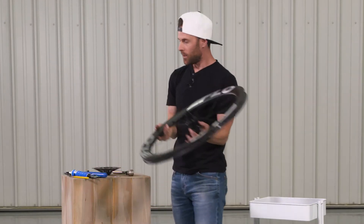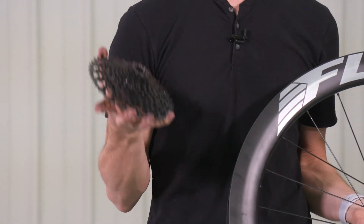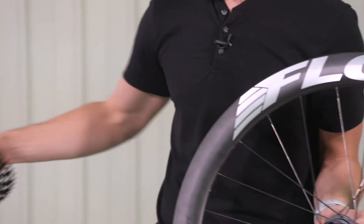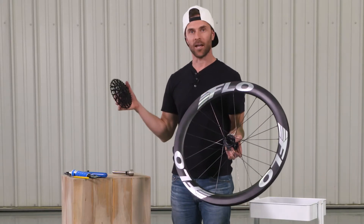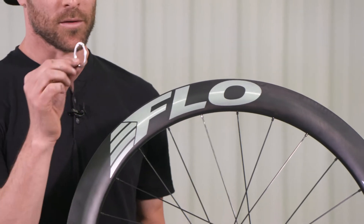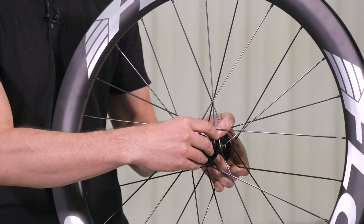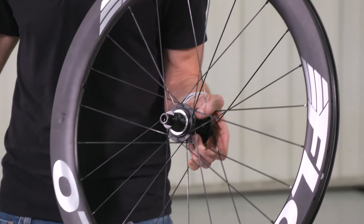Now depending on the cassette that you have, it's either going to be XD, which is 11 speeds, or XDR, which is a 12 speed cassette. In this case, we have what's considered an XD, so it's only 11 speeds. The wheel itself is going to ship with a spacer — this is a 1.8 millimeter spacer that we can place on because this is an XDR Freehub — that will allow us to install this XD cassette.